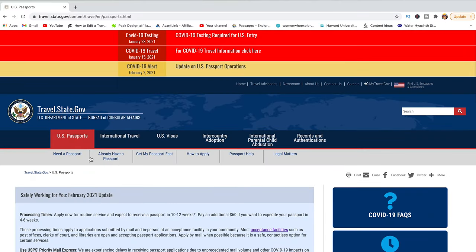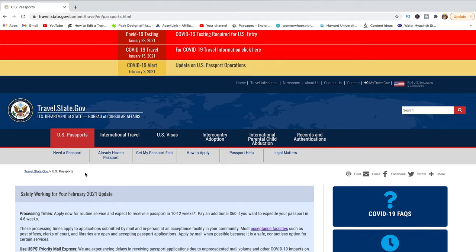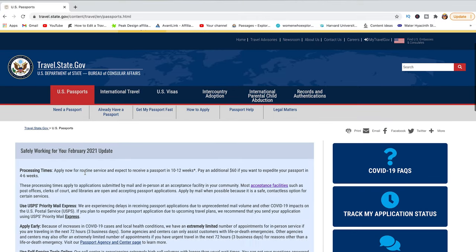When you are applying for an American passport for the first time after you become a U.S. citizen, you will have to apply in person. To find the right place to apply and understand what documents you need, we are going to head over to travel.state.gov. Under U.S. Passports there is a lot of useful information on this page, and I do encourage you to do some reading.